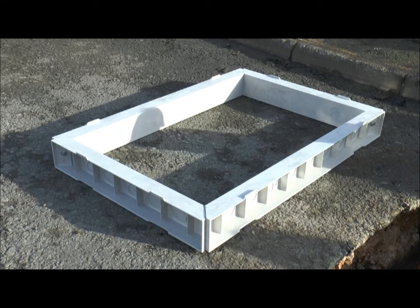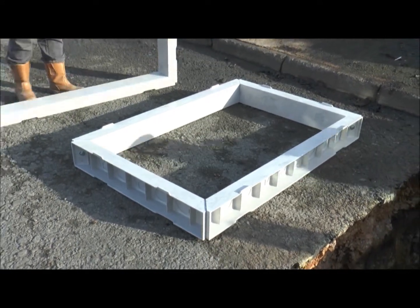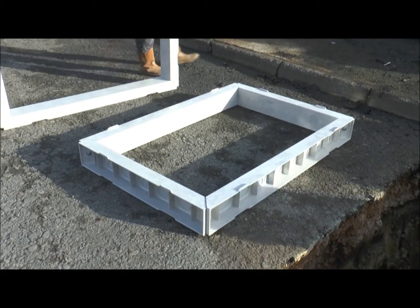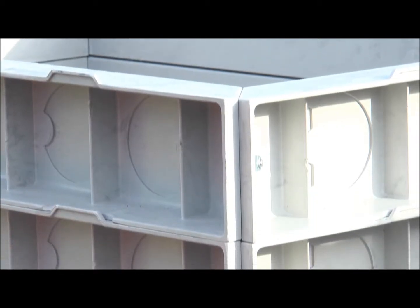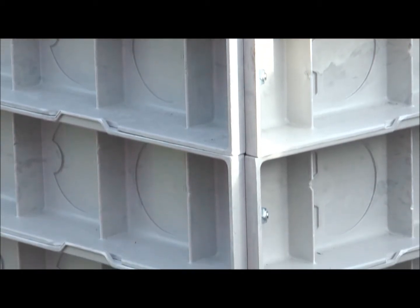Begin by assembling the four sections of each chamber frame using the supplied fitting kit. The nuts and bolts must only be finger tight at this stage, as final tightening will take place when the sections are stacked within the trench.